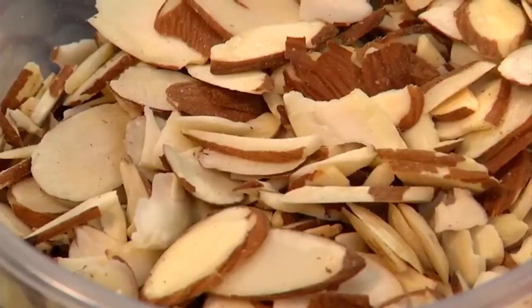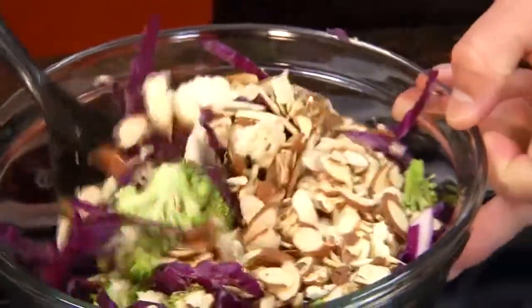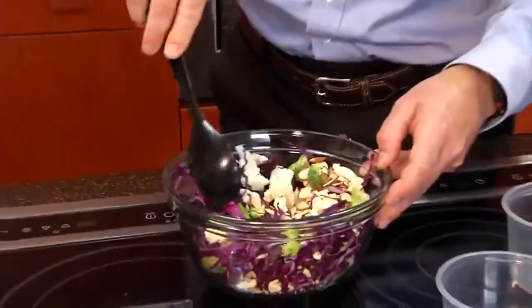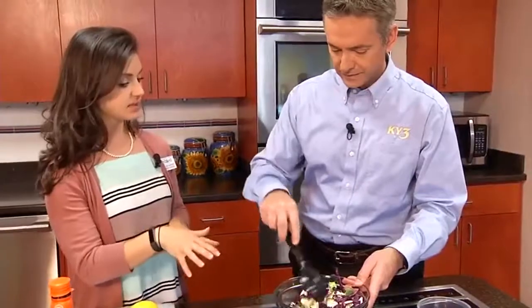And then we've got some almonds. I pre-toasted them. Just put them on the stove with no oil until you start to smell them — that's how you know they're ready and toasted. The nuts are going to add some nice protein and some healthy fats to keep you full.